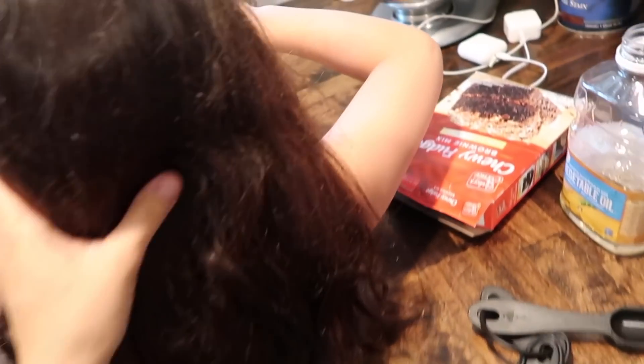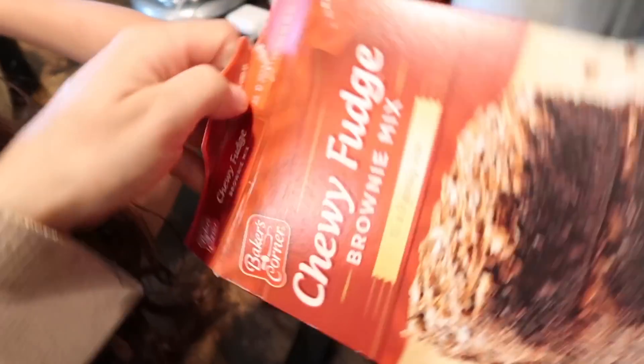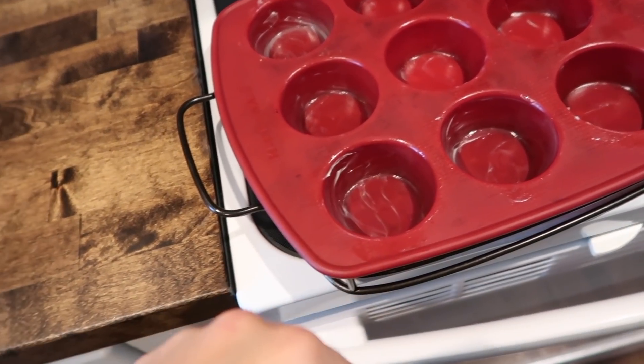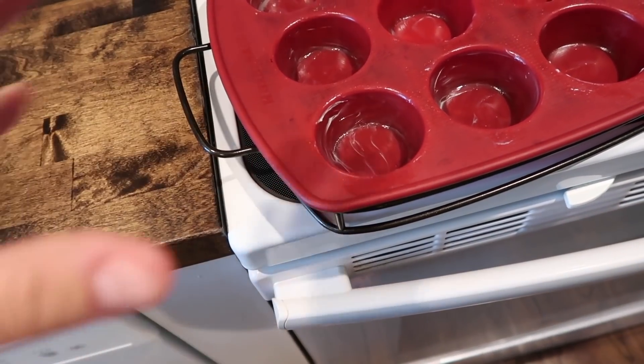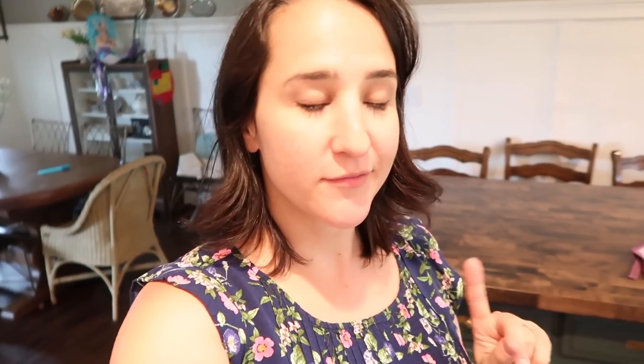Evie is making some brownies for school tomorrow for her birthday. I'm actually going to bake them in a muffin tin — I've done this before because then you get a little individual brownie instead of a whole tray that you have to slice, and it works really well.